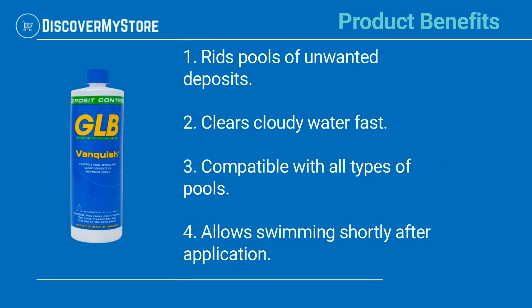Product benefits: rids pools of unwanted deposits, clears cloudy water fast, compatible with all types of pools, and allows swimming shortly after application.